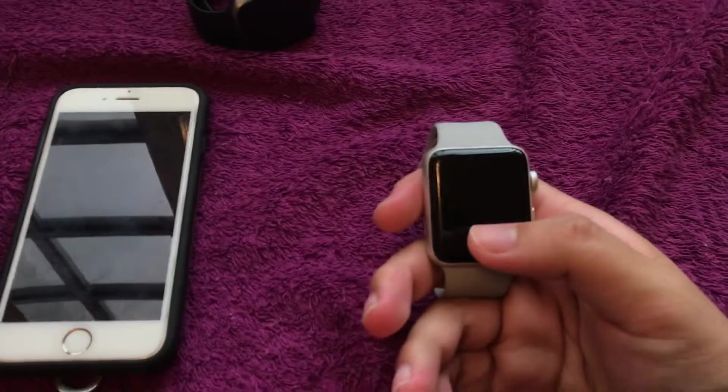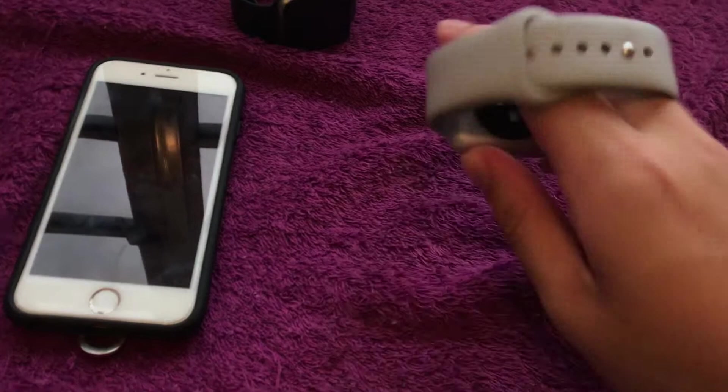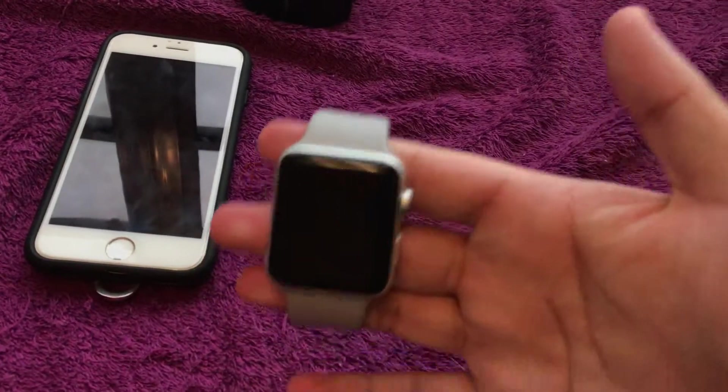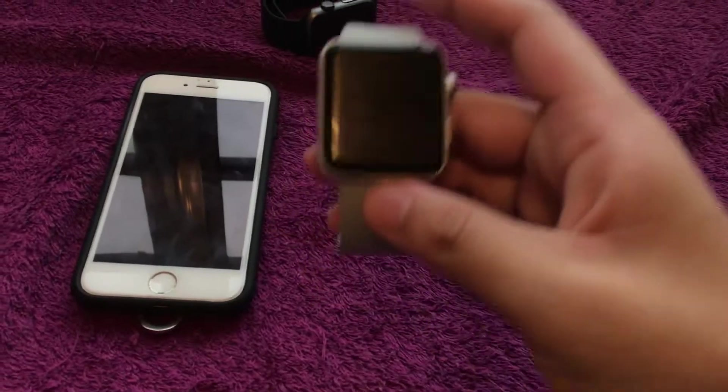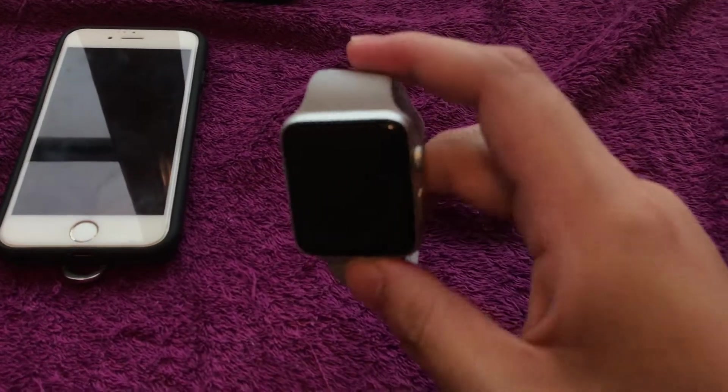The Series 3 design is kind of unique and I like it because it's cool. This is the silver version — a new silver band never seen before on Series 2. It's water resistant with the S3 chip and W2 wireless chip.